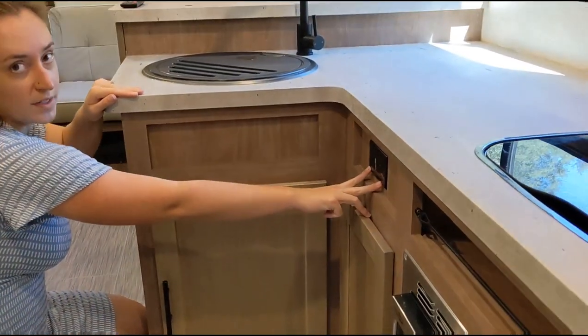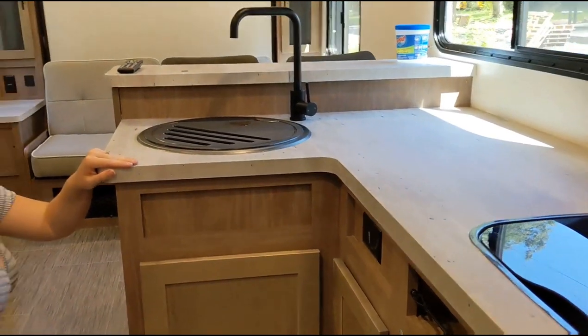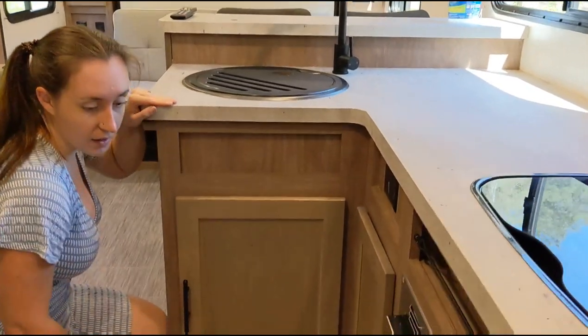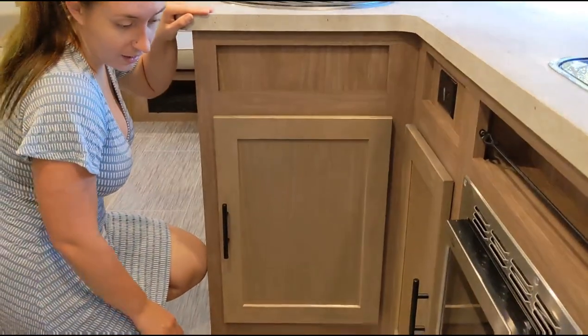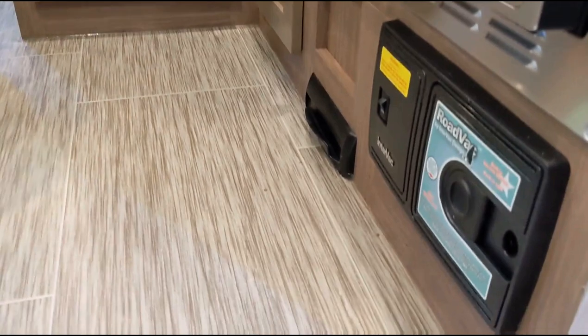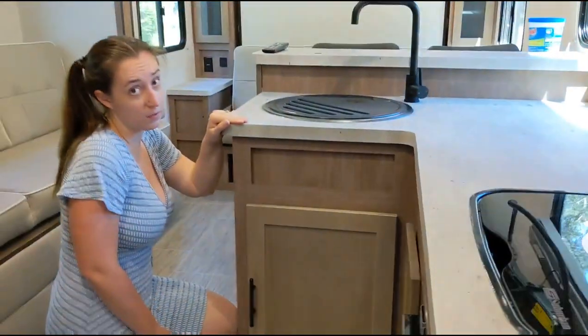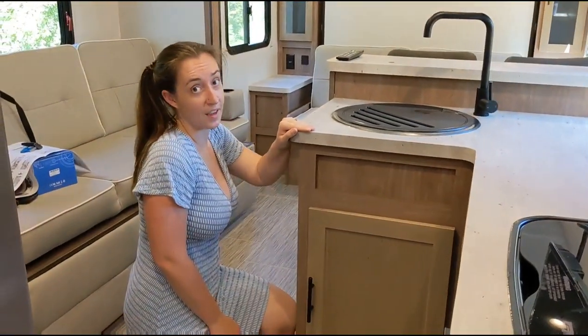Over on this side, these ones actually pull out — something you'd use for utensils or whatever else you may need in the kitchen. You have two 110 outlets right here to plug your coffee maker in. And the last thing down here on the bottom is called the road vac — you can actually turn this button on and sweep all of your dust and dirt from the floor right into the bottom. That's not something we were looking for, but it's pretty cool.